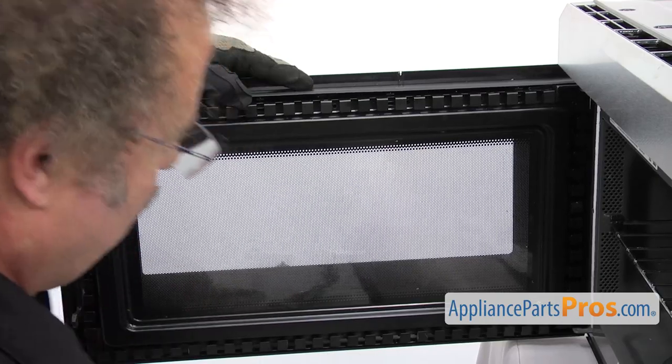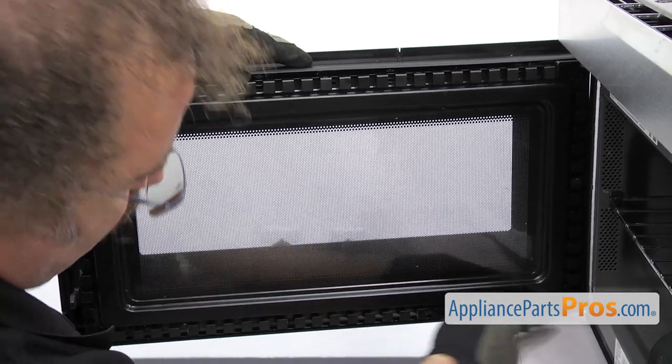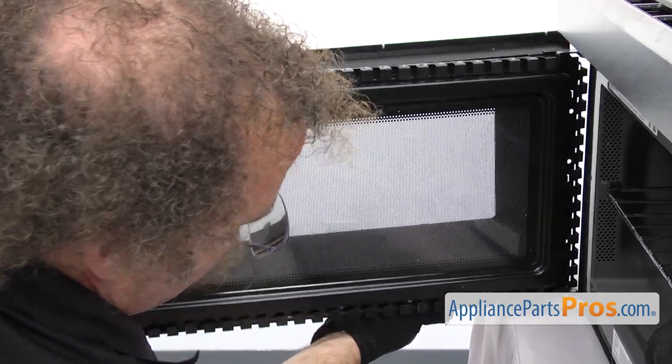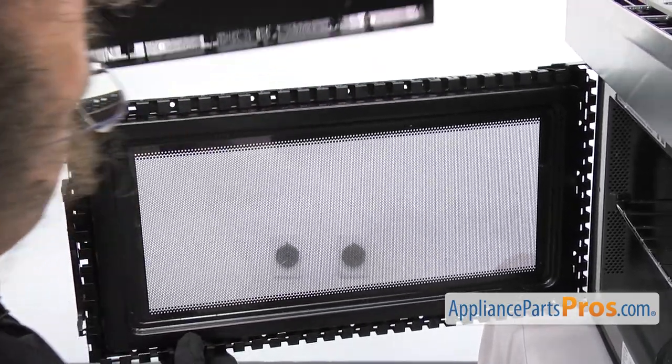Once you have them all released, you can just carefully pull the outer door off. You're going to have to get it from around the frame and just carefully push it back. Once you have it free, you can pull it off and set it aside.